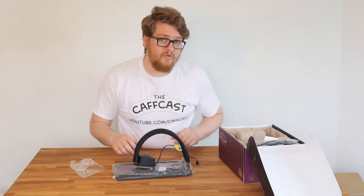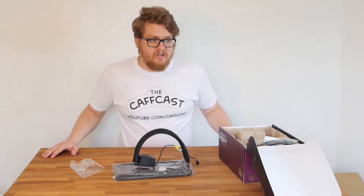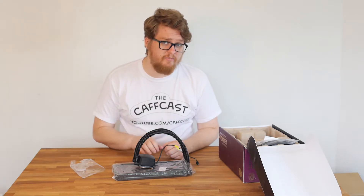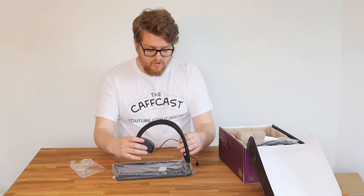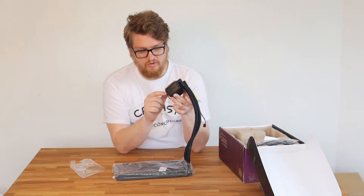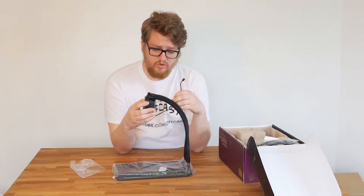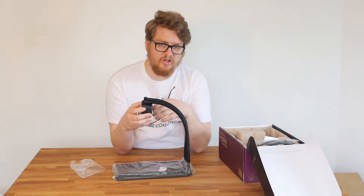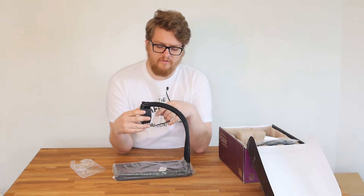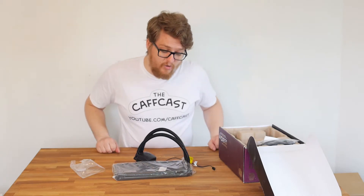Cooler Master actually build their own pump motor in here — it is not some third-party generic motor. It is all custom designed by Cooler Master, with the tubing also custom, which is fantastic. There is a 4-pin connection for the motor itself, which I assume may allow the pump speed to be adjusted, though I hope it runs at full speed at all times. We will have to wait until it's in the system to find out.